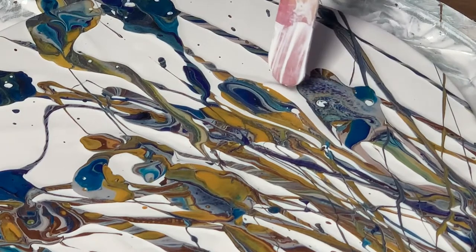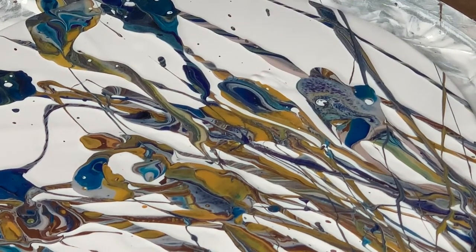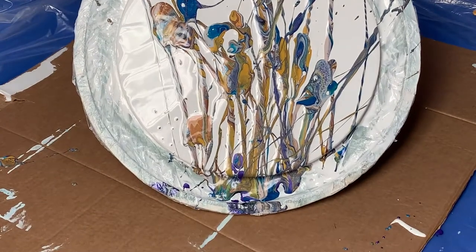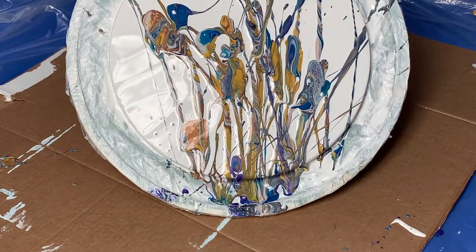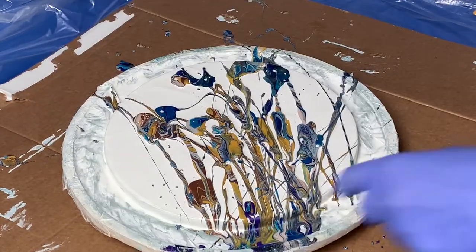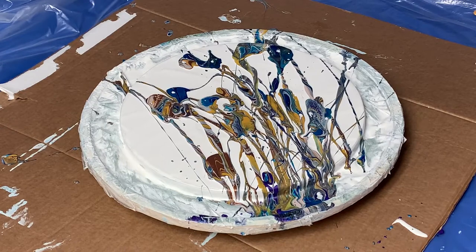So do you see what I'm doing here? I'm just pulling this color down and separating it with white that's on the stick. So now I'm going to go ahead and tilt it just a little bit. All right, I'm going to bring it back up. I'm going to torch it one more time and then I'm going to spin it out.